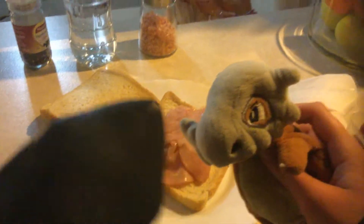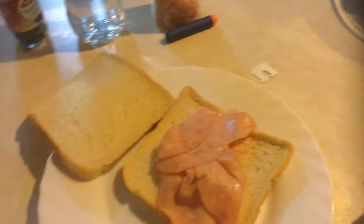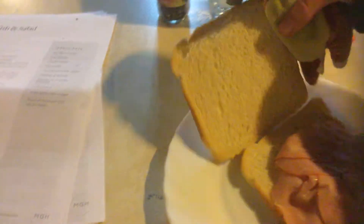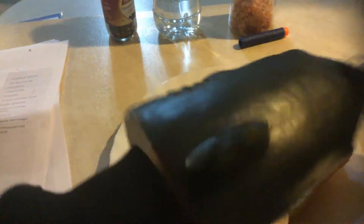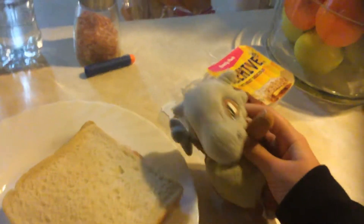I found some cheese. Bye bye. Okay, thank you, Shark Puppet. Now we close up the bag, get the piece of bread and put it on here - she's on top. Oh, it said no cheese. Okay, now we're ready to serve.